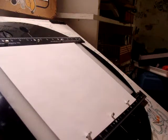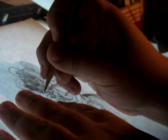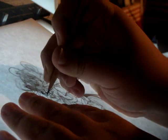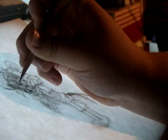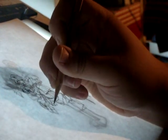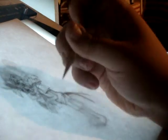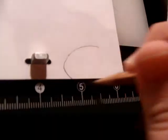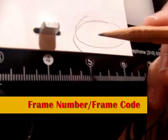I'll turn on the light box. In order to make an in-between, just trace in the in-between frame code with your pencil.